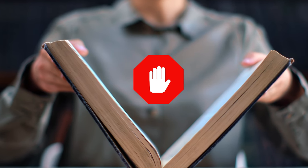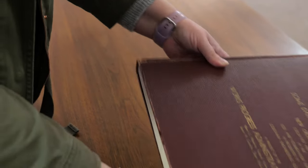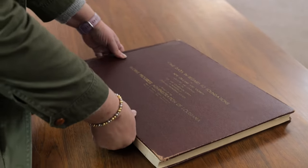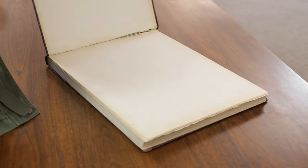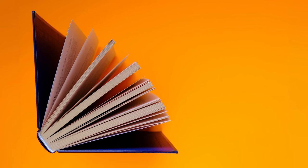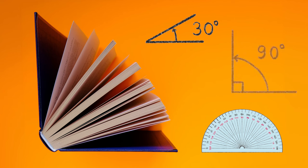Forcing a book to open past its point of resistance can lead to breakage of the spine. If the book is large and you cannot open it comfortably with two hands, place the book flat on the table and open only the front cover. Think of the opening as angles found on a protractor, with the flat cover of the spine representing its flat base. The book may only want to open 30 degrees, or it may want to open 90 degrees. Pay attention to the resistance and lift the pages at the same angle as the cover to continue viewing the pages of the book.